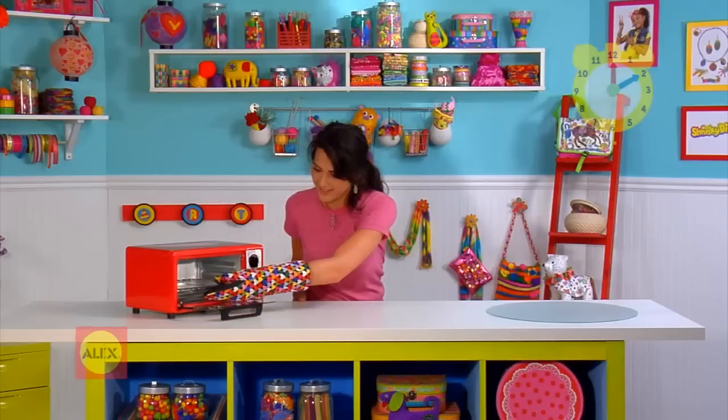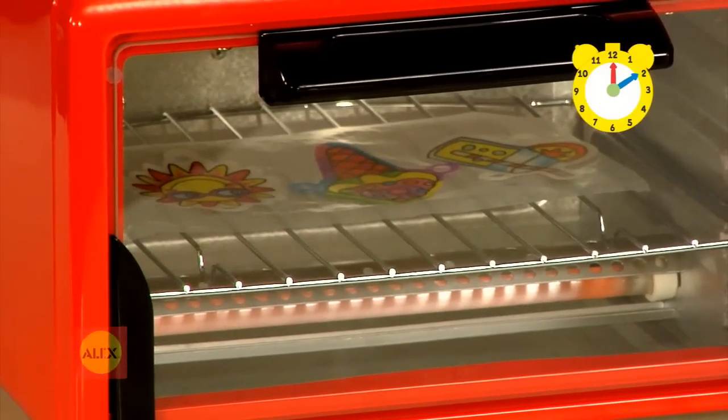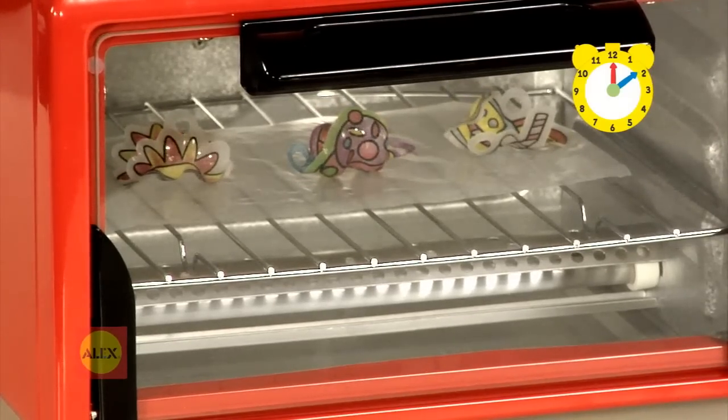Bake in a preheated oven for approximately one to three magical minutes. Watch them shrink! They will curl up for a second, but don't worry, they will flatten out!